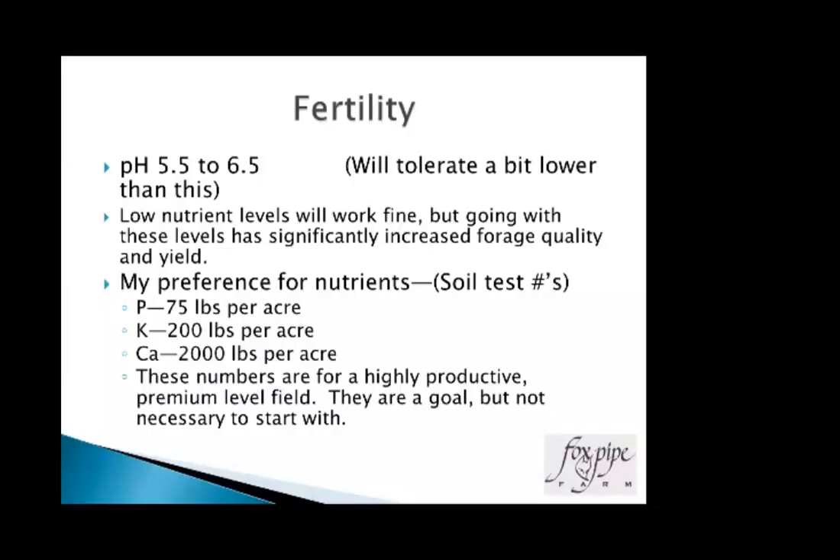Ideally we're looking at a pH of five-and-a-half to six-and-a-half — it'll go to 5.0 and even lower, but yields and forage quality will improve significantly. I've come up with some personal preference target numbers: about 75 pounds of phosphorus per acre, 200 of potassium, and calcium of 2,000. I've noticed very significant improvements in forage quality from those levels. Soil test your hay fields yearly.